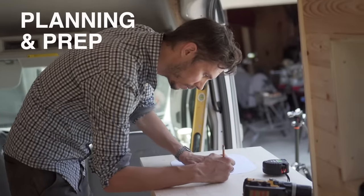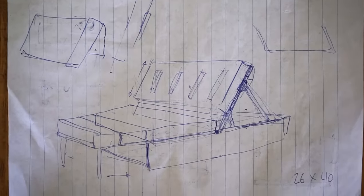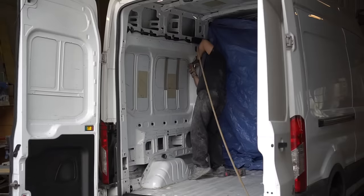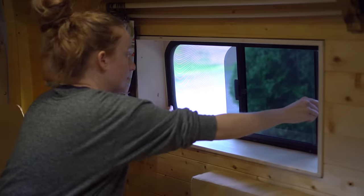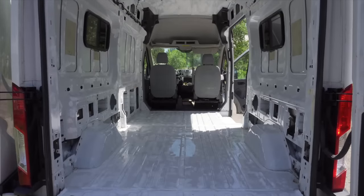To plan the conversion, we drew a simple floor plan and also did several rough sketches for building the furniture. Our planning was actually pretty basic, so we built and figured things out as we went along. The first thing we did after buying the van was to get our two windows installed — two windows that open up and have screens. After that, we spent some time cleaning up the inside of the van.